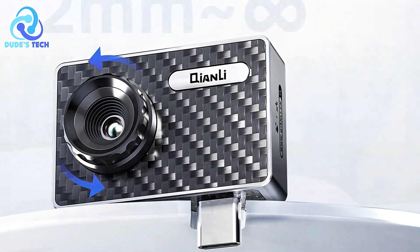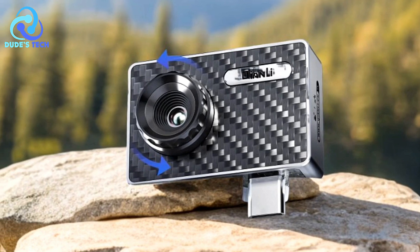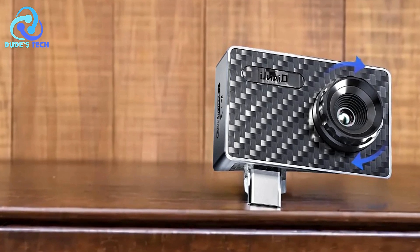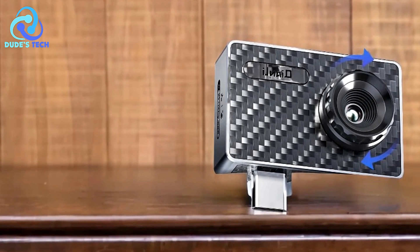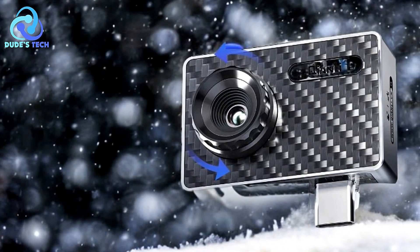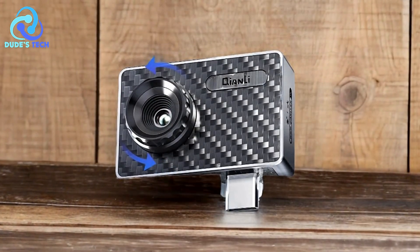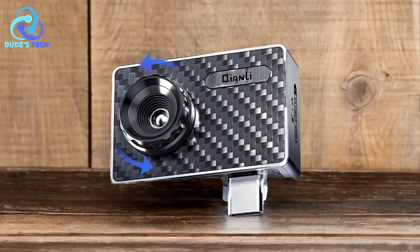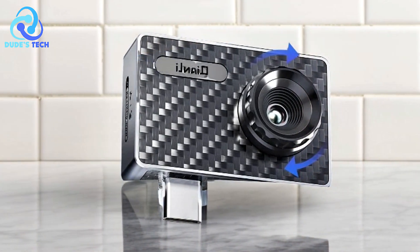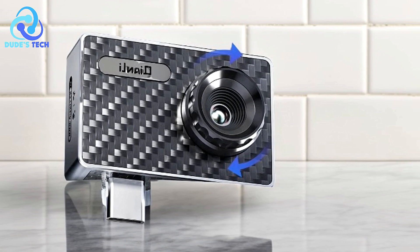Adjustable Focus for Precision: the adjustable focus range makes this thermal imager particularly effective for mobile phone repairs and small electronic components, allowing for precise temperature measurements at varying distances. Portable and easy to use: the foldable holder and compact size make this thermal imager easy to store and carry, adding convenience for professionals who need a portable diagnostic tool. The one-key quick check and intuitive controls make it user-friendly, even for those new to thermal imaging. Cons: Relatively basic resolution. At 256x192 resolution, the Fire iPro provides good thermal imaging, but it may not be sharp enough for users who need extremely detailed images for high-precision work. Higher-end thermal cameras offer resolutions of 320x240 or 640x480 for more detailed diagnostics.